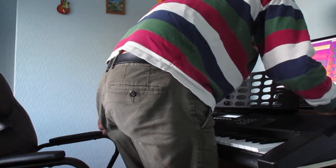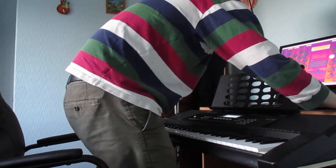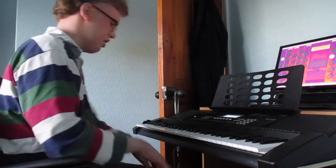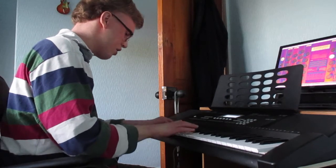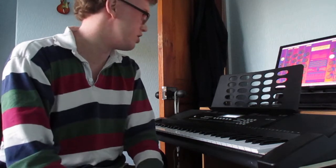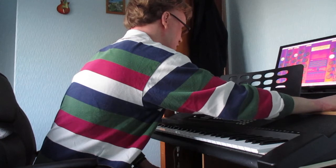And if we go on to the third manual — don't worry, the phone is ringing — this organ sports an impressive trompette en chamade, as you just heard there. It even has a 32-foot reed. Listen to that.